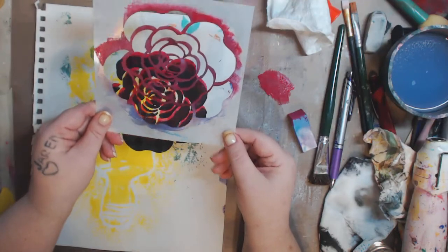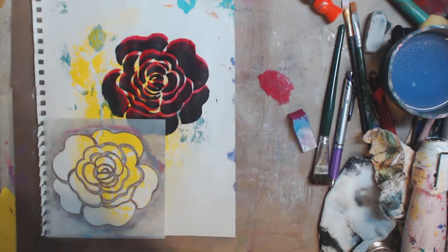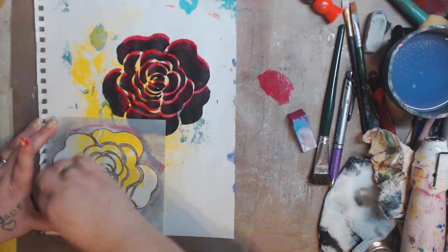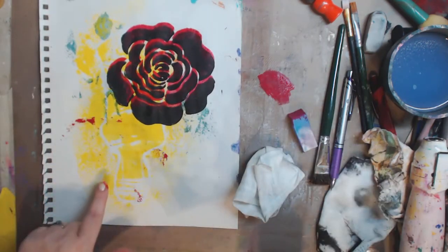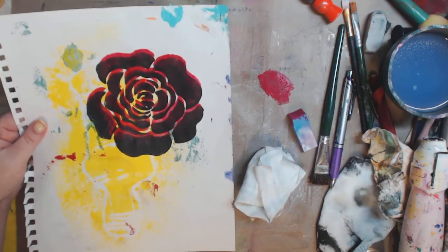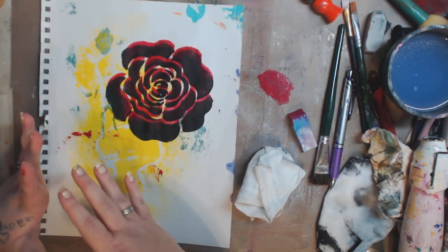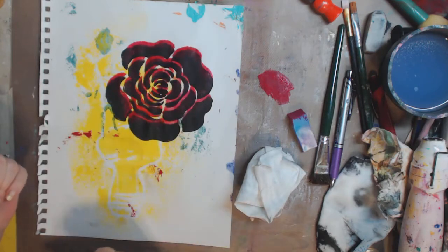I never wipe off the brush but let me show you — if you have a piece of scrap paper, tap the brush around on it to remove some of that paint. You can see there's not too much left. Otherwise I just leave it and keep building, but you can see how you get a really cool shadow that gives it dimension. You can go in and add highlights with white if you want.